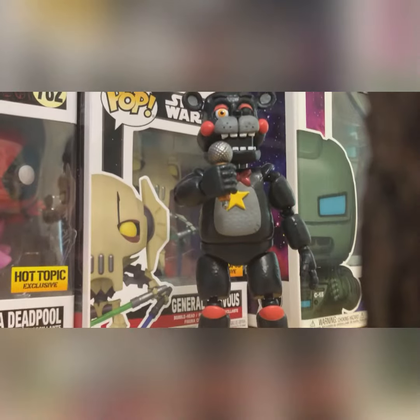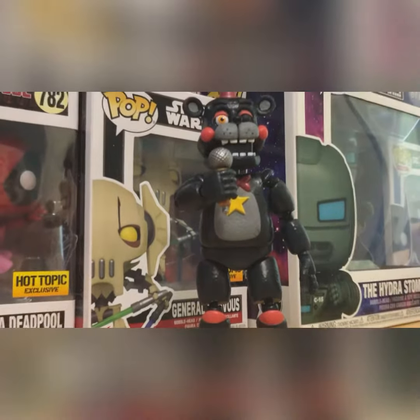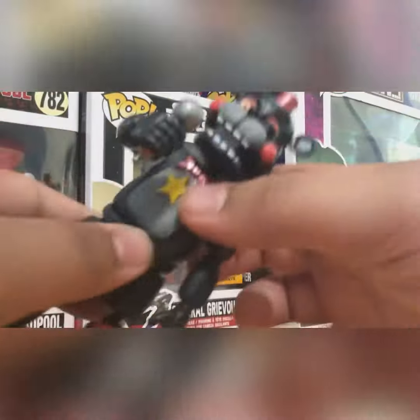Something that I will give Funko credit for, however, is that the paint is still going strong, and he too can shake his hips.